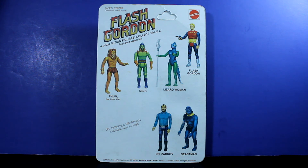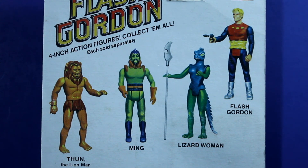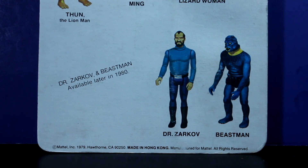Flip it over to the back — Flash Gordon 4-inch action figures, collect them all, each sold separately. Thun the Lion Man — I think he was a good guy. Ming the Merciless was the leader of the bad guys. The Lizard Woman with her staff was one of the few that actually came with a weapon or accessory. She also has this awesome tail. Flash Gordon himself came with his little pistol. Dr. Zarkov and Beastman were available later in 1980. This figure was from 1979.